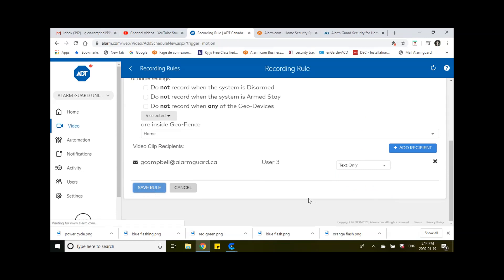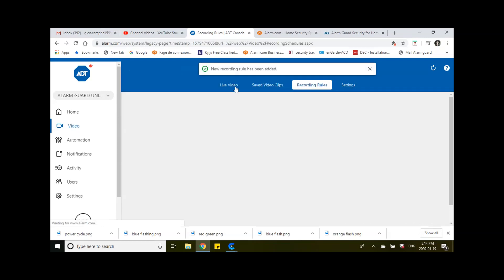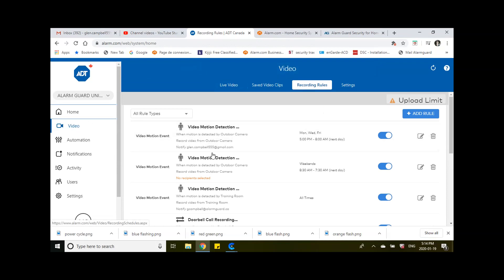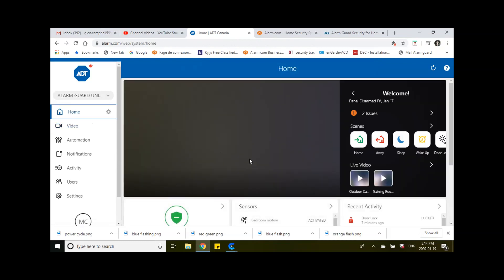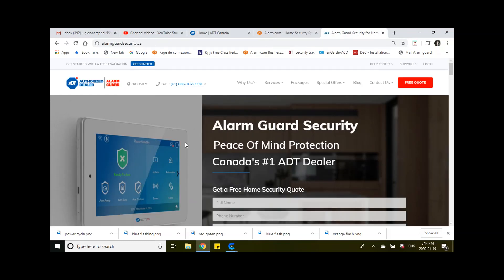Once this rule is saved, you've completed the motion and recording rule process. We'll wait for alarm.com to confirm — 'A new recording rule has been added.' That's it, you're done. You can go back to the home page. The next time somebody walks by the door or opens the door, I'm going to get a clip, it'll be saved under my saved clips on the website. Thank you very much. My name is Glenn from AlarmGuard Security — have a great day.